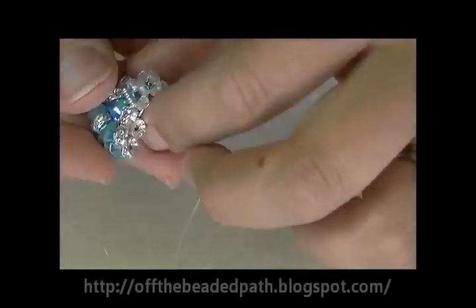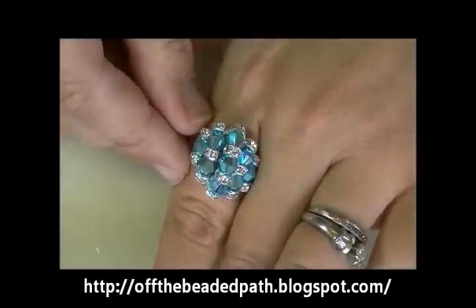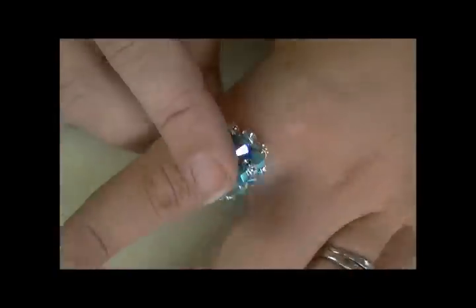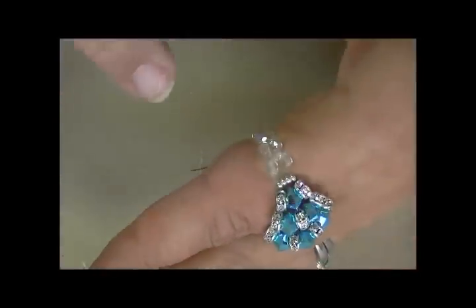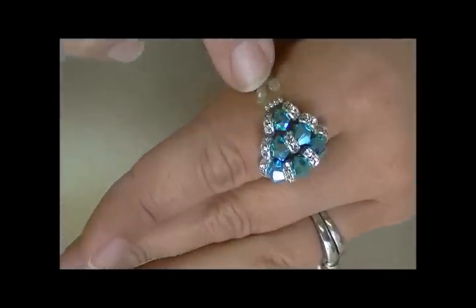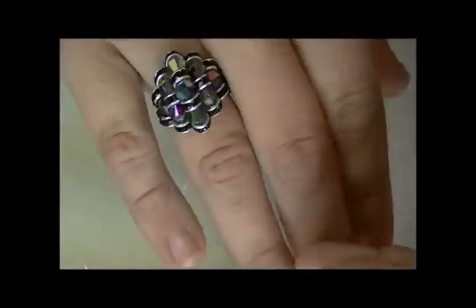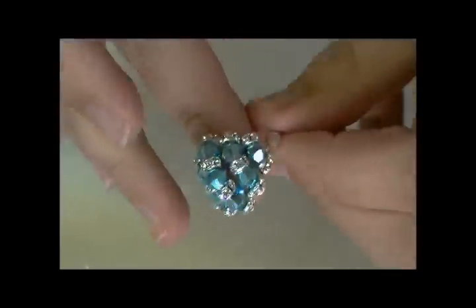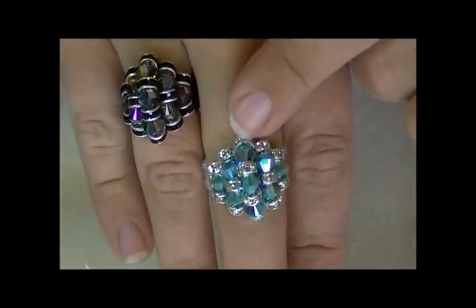And then you have a brand new ring. When you put it on — look how pretty that is! I just love it. You can wear it on any finger. On larger fingers you might see the cord, but on a normal finger you don't see it at all. You can do these in single colors, multi colors, and you can find different colors of rondelles — it really adds some different things to your design.